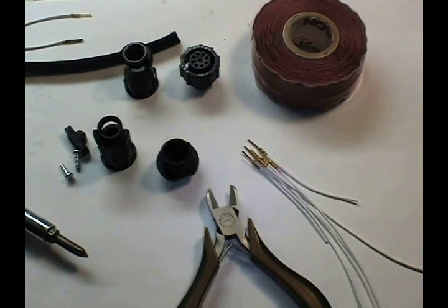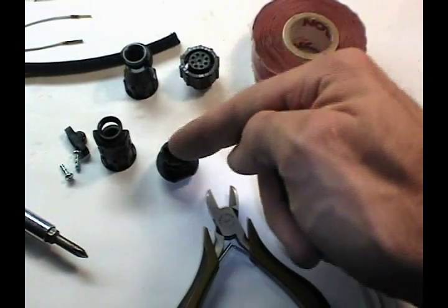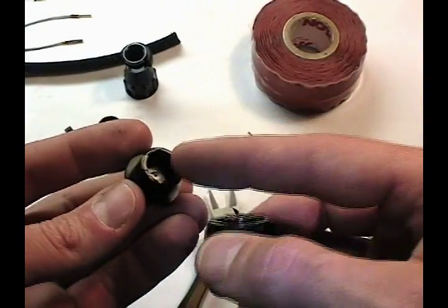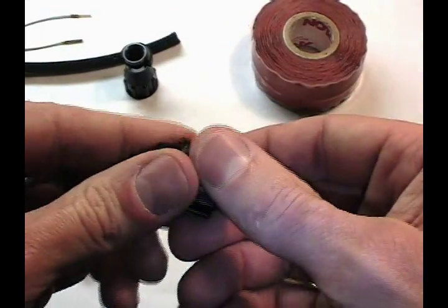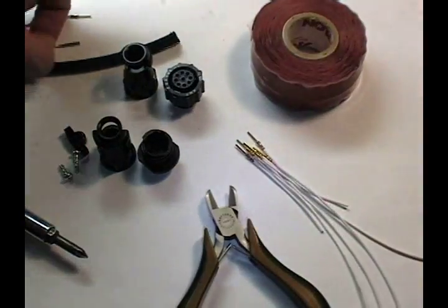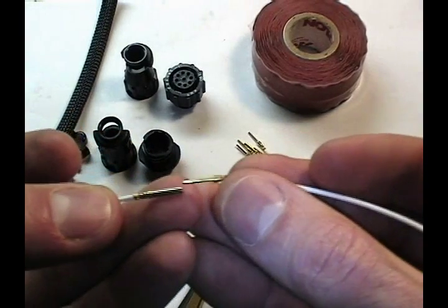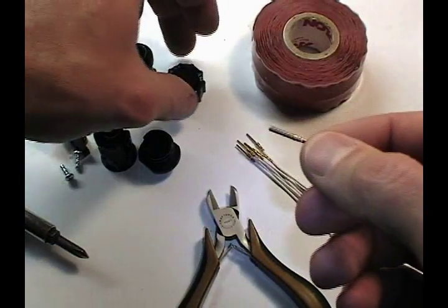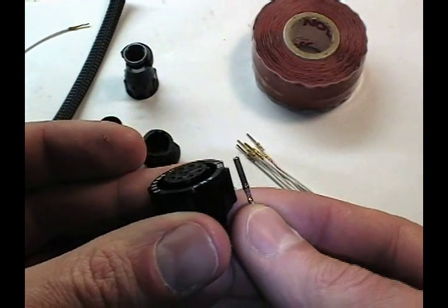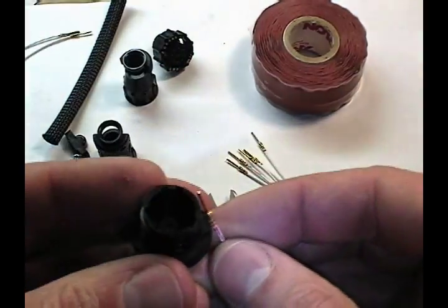I have the tools and materials here to terminate a circular plastic connector with a series of wires. The difference between these two connector bodies is we have two sexes: the female receptacle and the male plug, in terms of the body geometries which come together. Separate from that, we have pins and sockets which also have a sex. In the CPC series, the sockets go in the male plug and the pins go in the female receptacle.